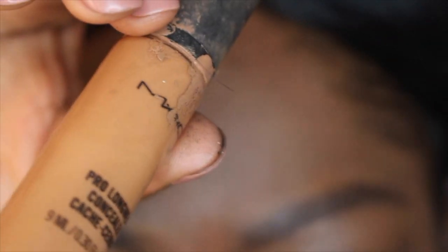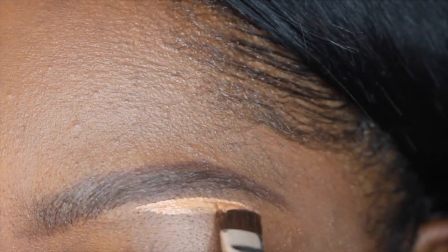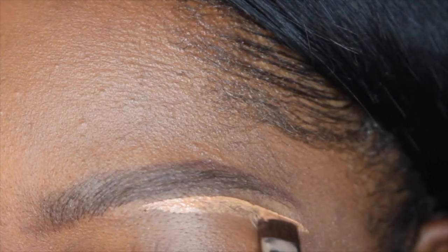This is where the magic happens. I'm using my MAC prolongwear concealer and I'm just gonna use this to carve my eyebrows. This gives your brow a more defined look and can also be used as a brow highlight.